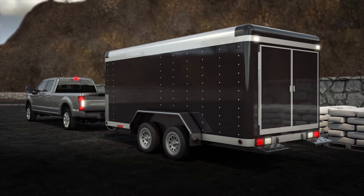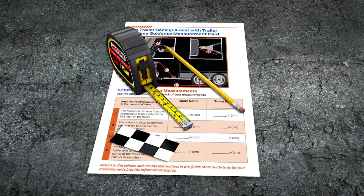Before you begin, you'll need a few things to help with the setup: your supplied quick start setup guide with measurement card, a tape measure, a pencil, an assistant to help out if needed, as well as the checkered sticker that comes with your guide. I'll tell you about that later.